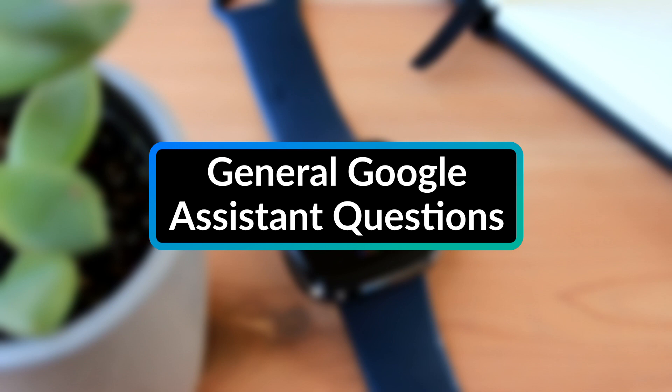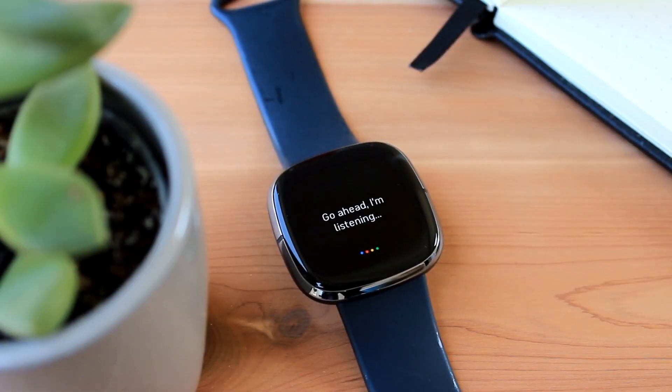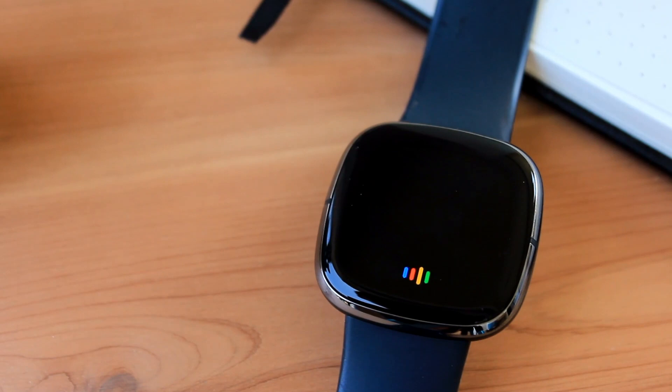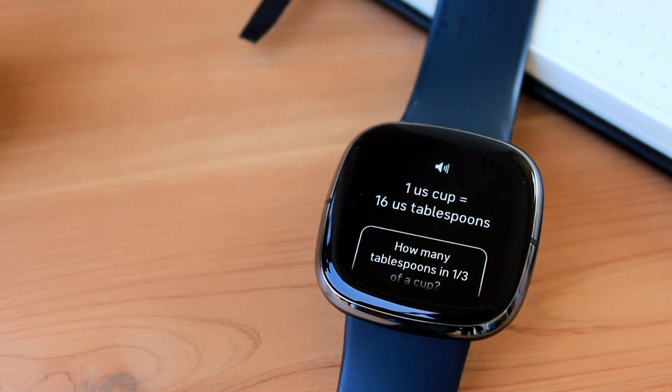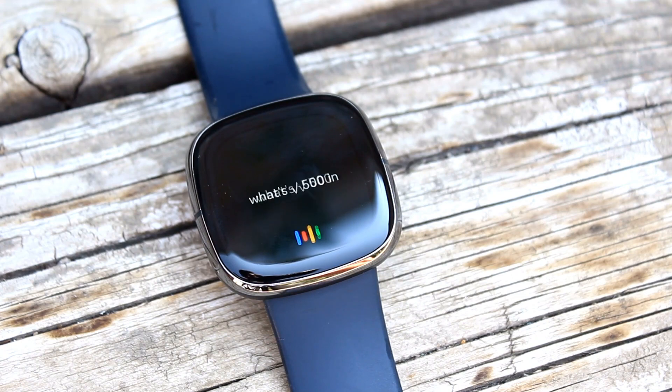Fifth is general questions. Like many other voice assistants, you can ask the Google Assistant on Fitbit questions like, "what's the diameter of the moon?", "how many tablespoons are in a cup?", or "what's the square root of 547?"